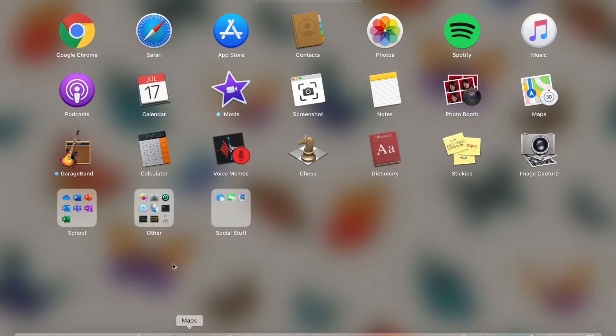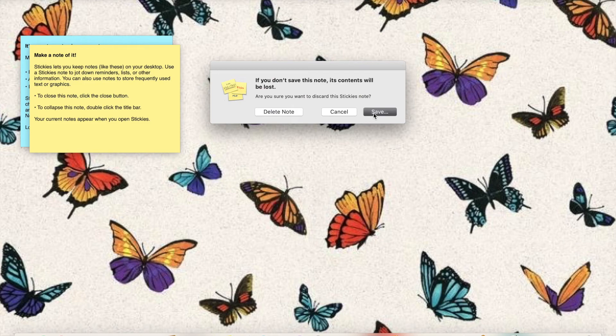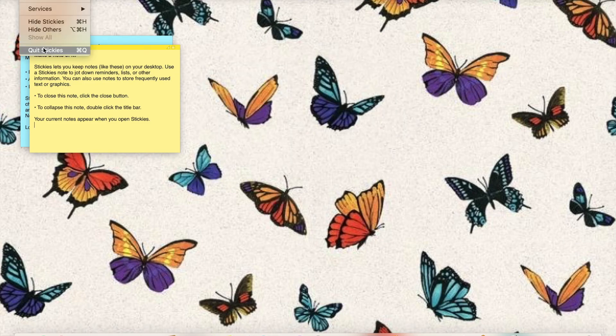If you click F4, you get to this whole page. I also have screenshot, photo booth, GarageBand, calculator, voice memos, chess, dictionary, stickies, and image capture. I'm pretty sure stickies is kind of like a new note — a different note but it looks like sticky notes. I haven't tried it, so let's see what it does. Yep, it's just like sticky notes. Can cancel that and quit stickies.